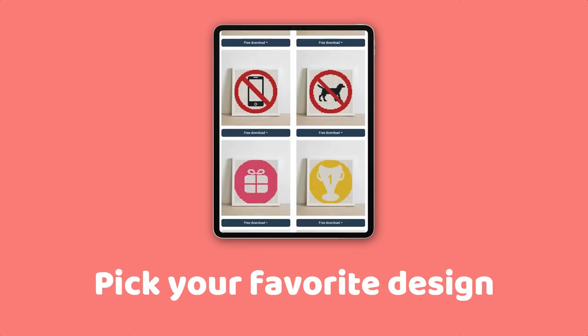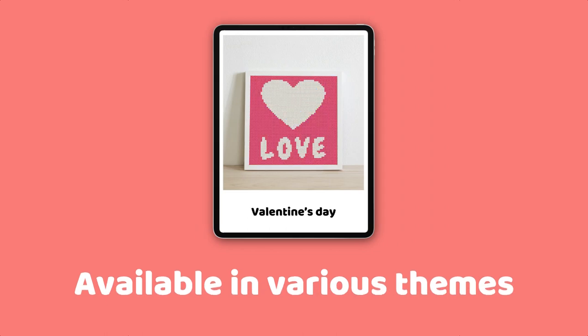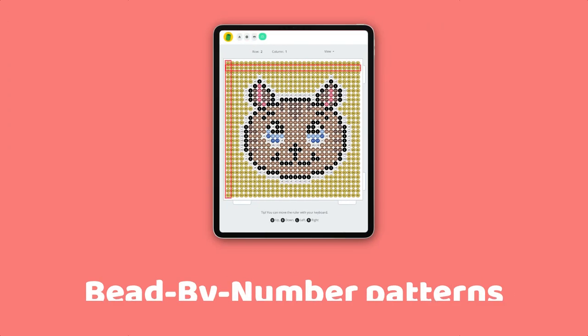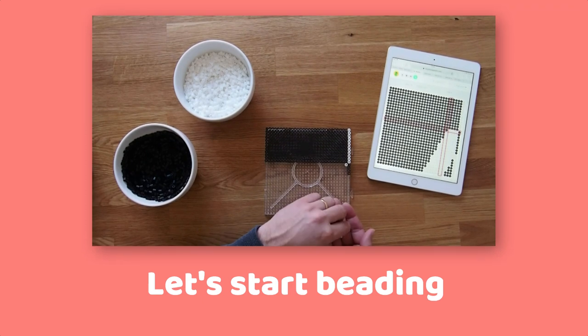Pick your favorite design from our collections of ready-made bead patterns. The patterns are available in various themes and designed for children from 5 years and up. The bead by number pattern tells you what bead to put where in order to recreate the design. You can print your chosen pattern or view it directly on a computer screen or tablet.